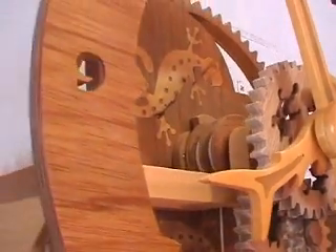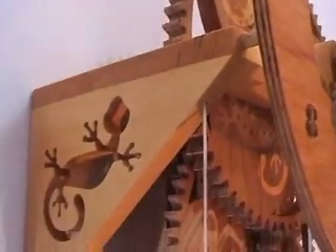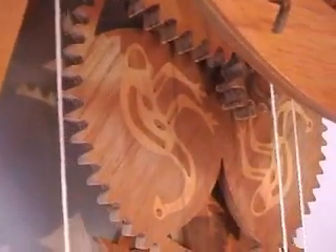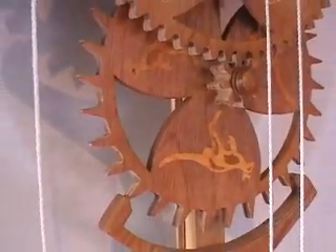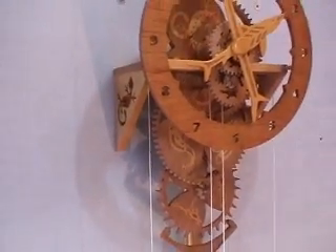I've finished everything with shellac, but you'll notice that I've sanded the teeth on all the wheels to make sure I have as little friction as possible. If you make your own shellac up using metho and the flakes, you'll find that it gives a nice hard finish. Some of the ready-made varieties aren't quite as good — they have other ingredients and they're a bit softer.